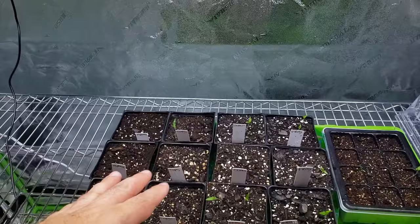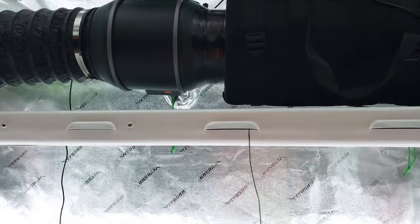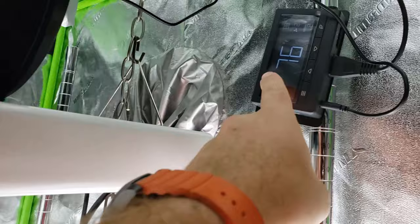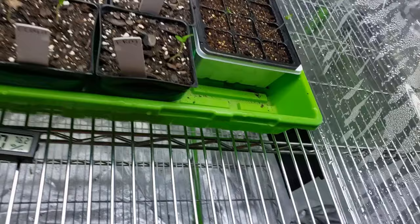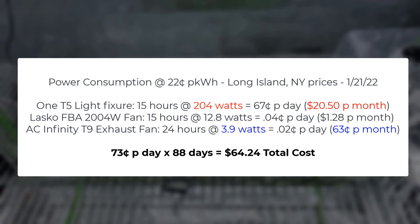For the AC Infinity fan, the carbon filter isn't necessary for these types of plants, but I left it on there anyway and set it to run 24/7 at the second speed, which provides constant airflow to exhaust air from the tent. I left only the bottom two screens open on the tent for intake air. It's really surprising how little power the T6 exhaust fan consumes at just 63 cents per month with that fan running 24/7.